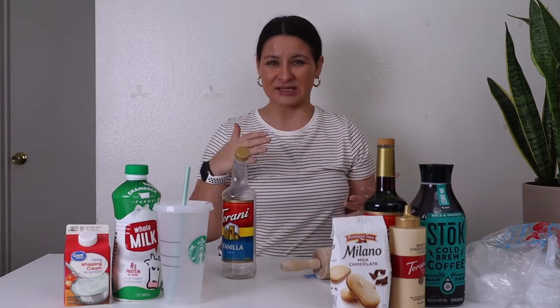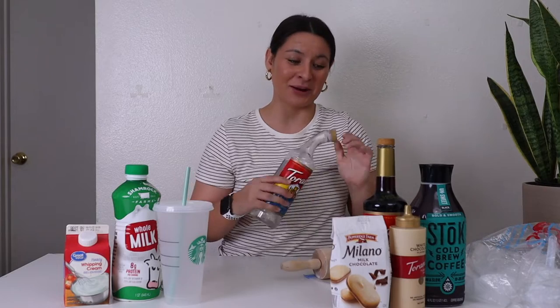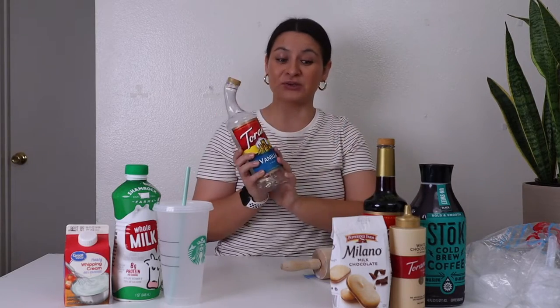I don't always use vanilla syrup because I feel like adding the other syrups already makes it sweet enough, but since we're most accurately replicating this today, I am going to use the vanilla syrup — but it is optional. Just know that.